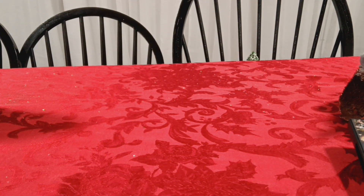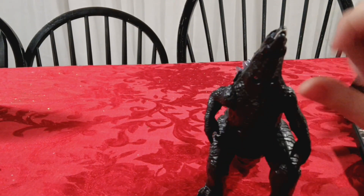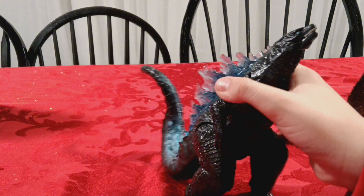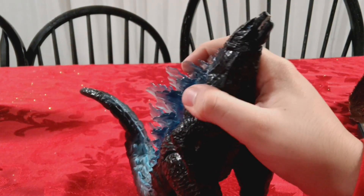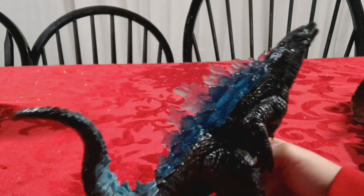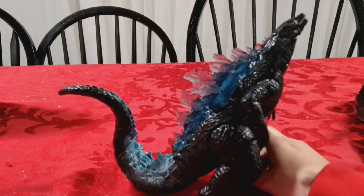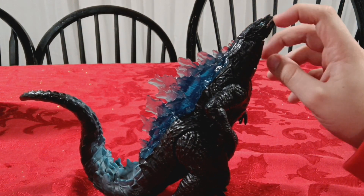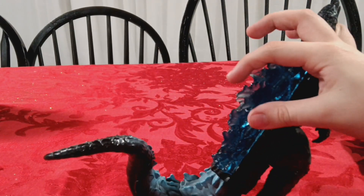Next up is this Playmates Godzilla vs. Kong Godzilla figure, which is in kind of an awkward position. It makes noise when you press down on the button. The mouth opens up still. It's kind of in a really awkward position so I don't really like using it that much. It looks like he's swimming - I prefer using it like he's swimming, but the tail just makes that look awkward. He's supposed to be looking up, but that doesn't really make sense given the movie's hollow earth scene.